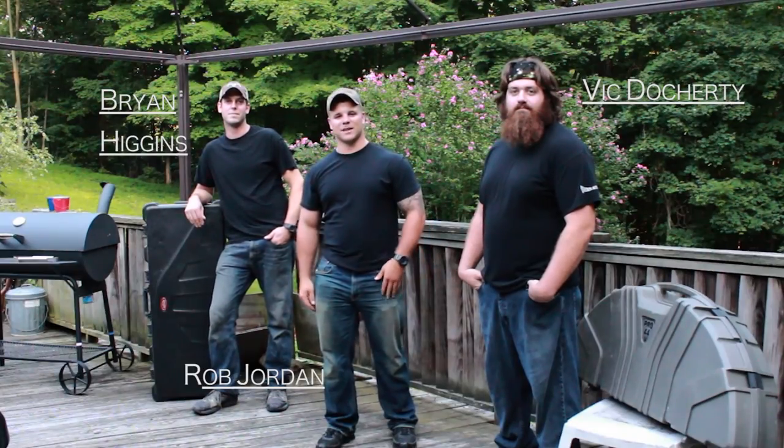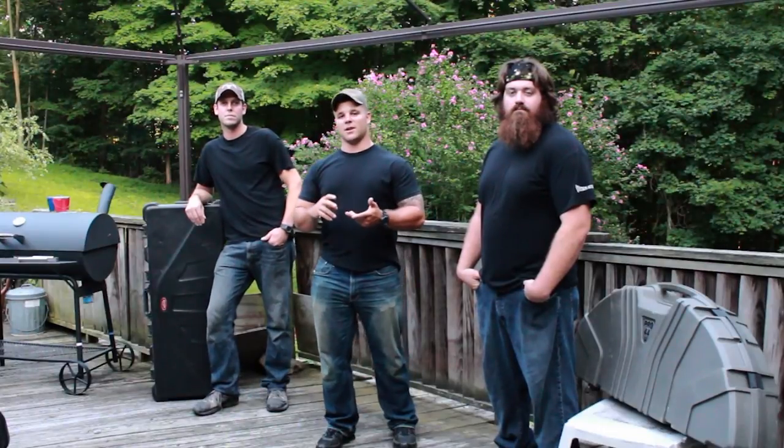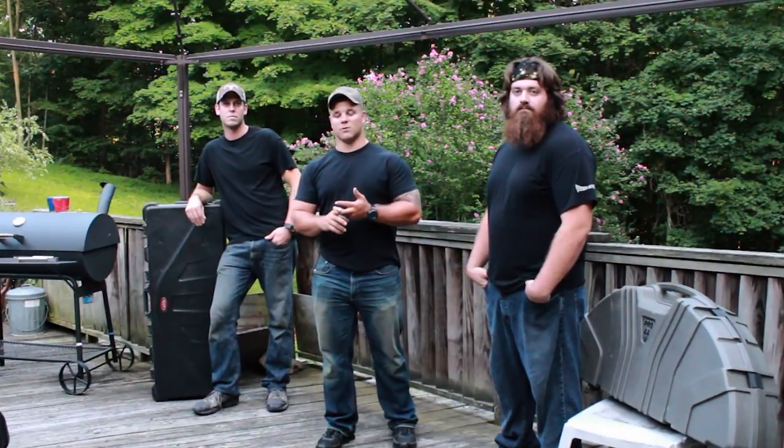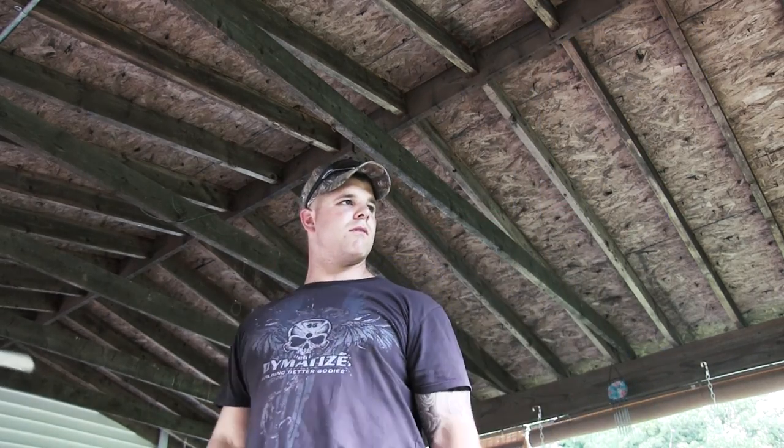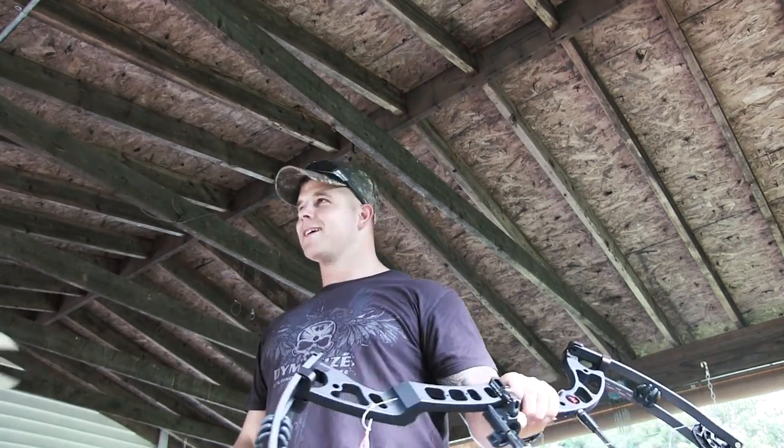Hey guys, we're ATEP Outdoors. We got the privilege of meeting up with the Winchester team and actually heading to their factory. We got the privilege of shooting the Blindside and also the Black Horse, which were two phenomenal bows. Vic, I thought they're awesome. What do you think?